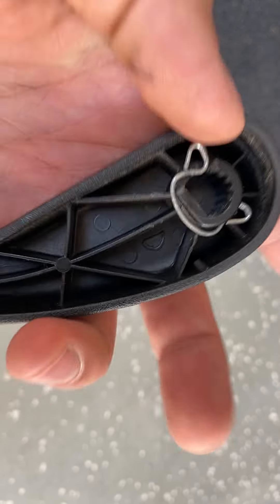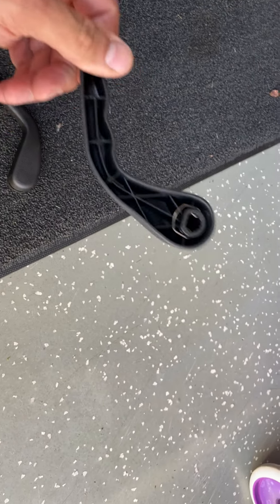A quarter of the spline is missing, and right where this retaining clip sits, so it doesn't work.